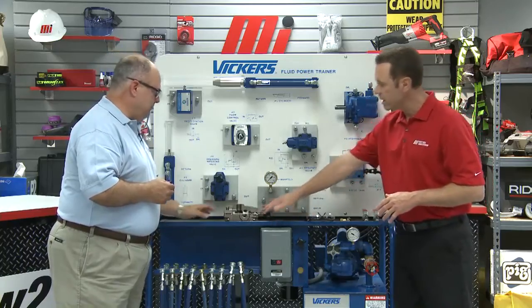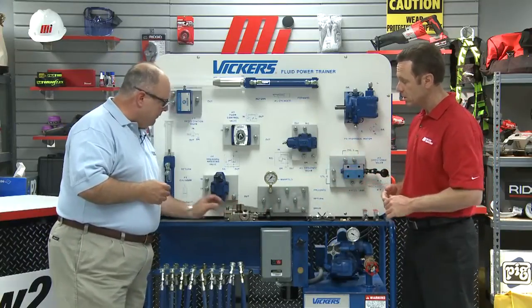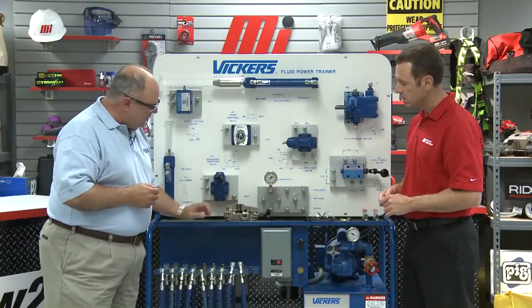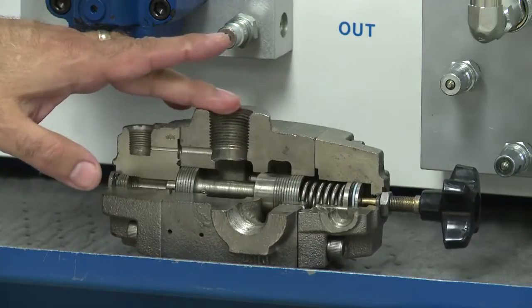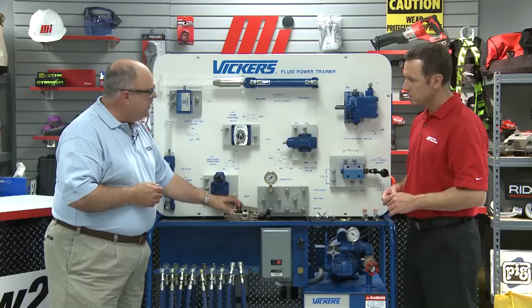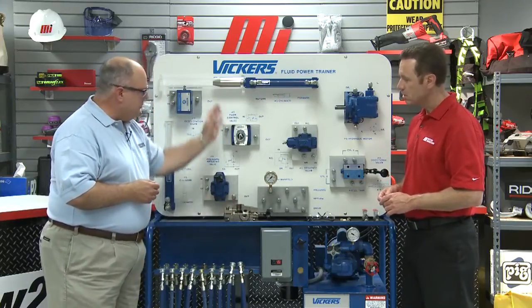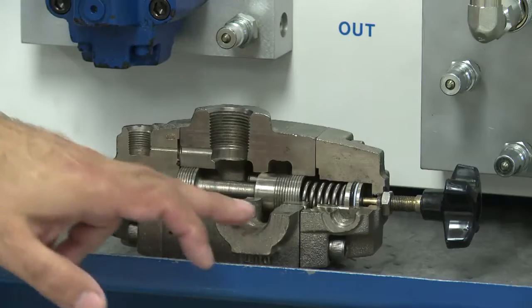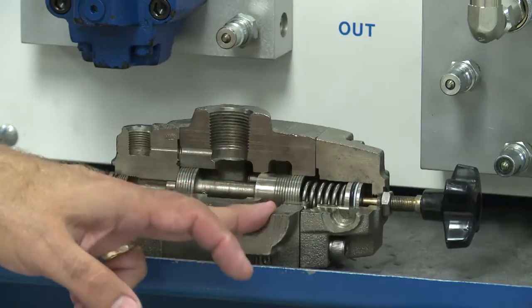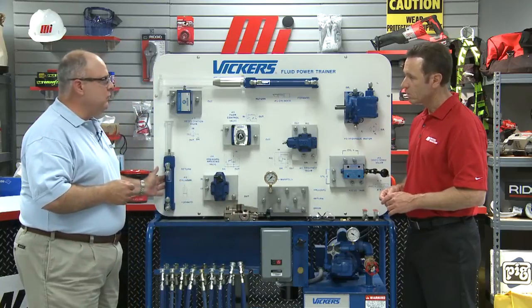There's a cutaway example here of a sequence valve, and there are several ports we need to look at. The first port is the inlet port, and we're going to connect this basically to the back end of our clamp cylinder. When the clamp cylinder deadheads, the pressure is going to go up. When the pressure goes up, the oil will go through the second port after the sequence valve opens and allow the secondary event — which in our case would be our drill.